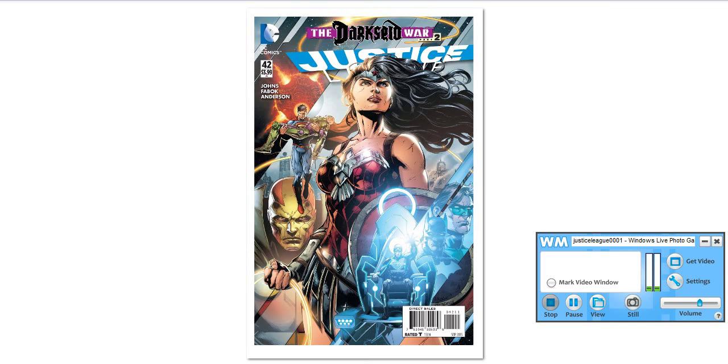This review is going to give kind of a summary, and it's also going to have a lot of spoilers.